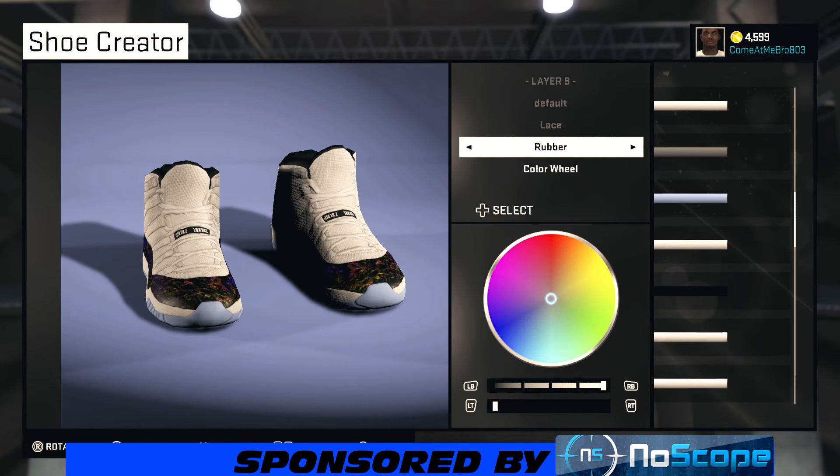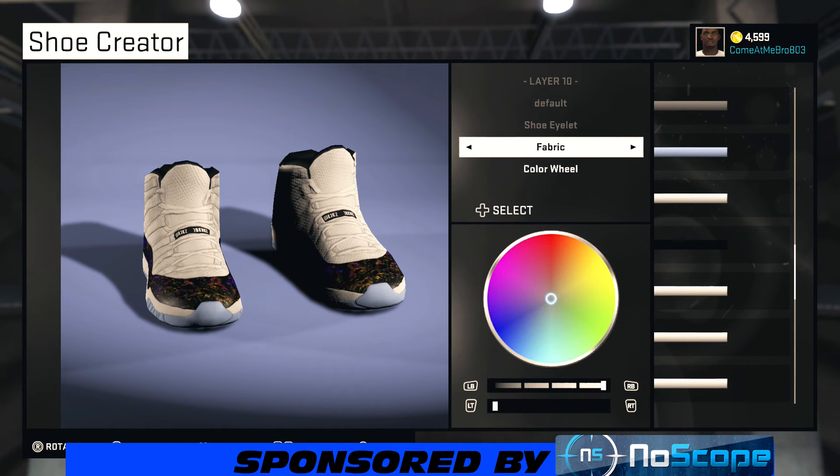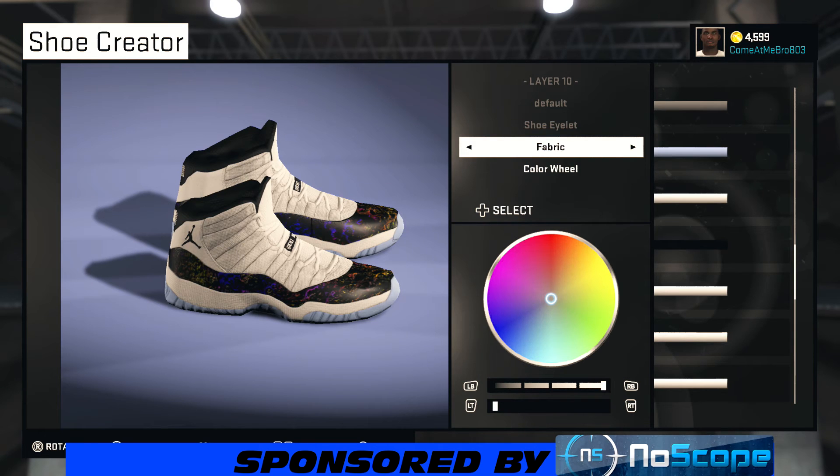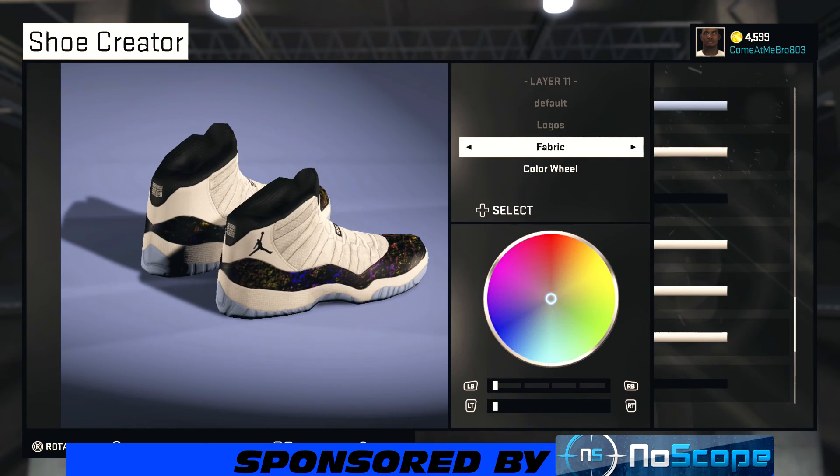On our laces, I kept them rubber and chose that white again — go to recent colors, whatever you feel. Turn your shoe around; on our shoe outlet I went fabric and went to recent colors and chose that white.